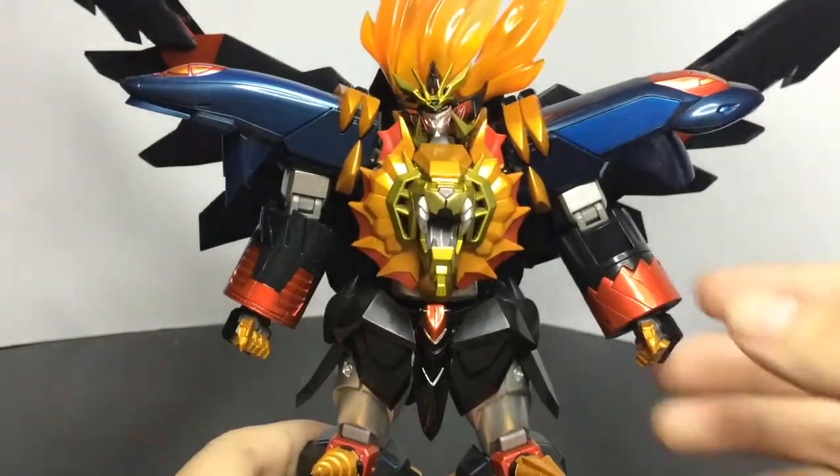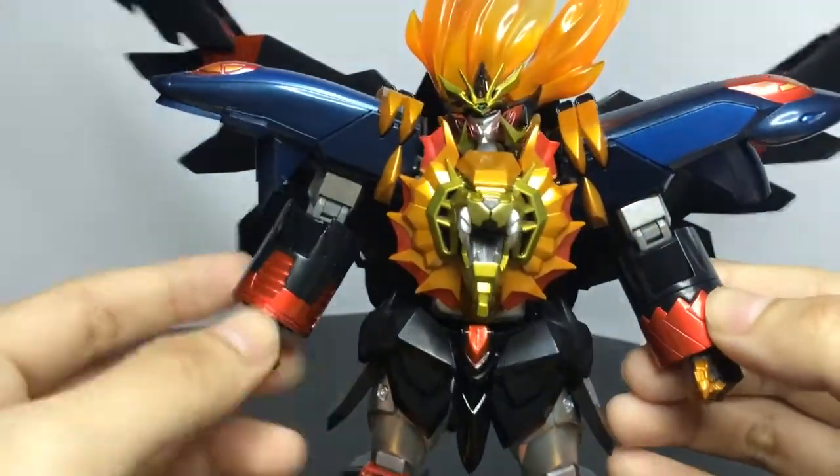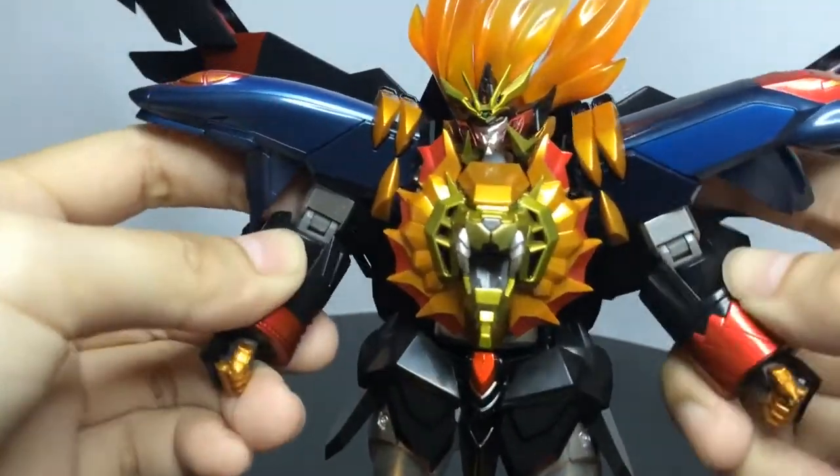Next, we are going to attach the accessories and take a look at the weapons.